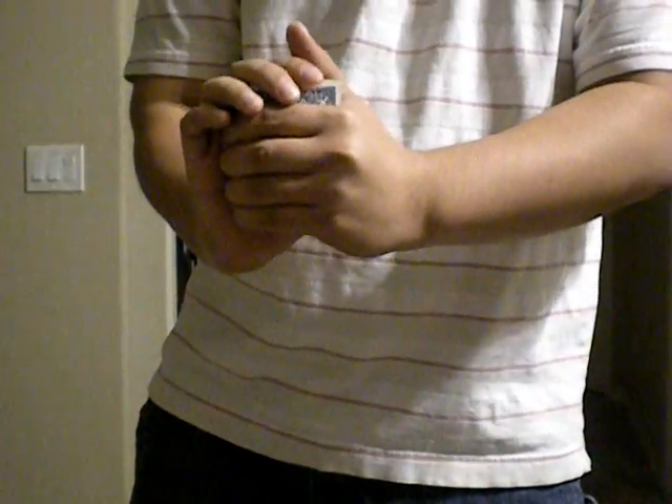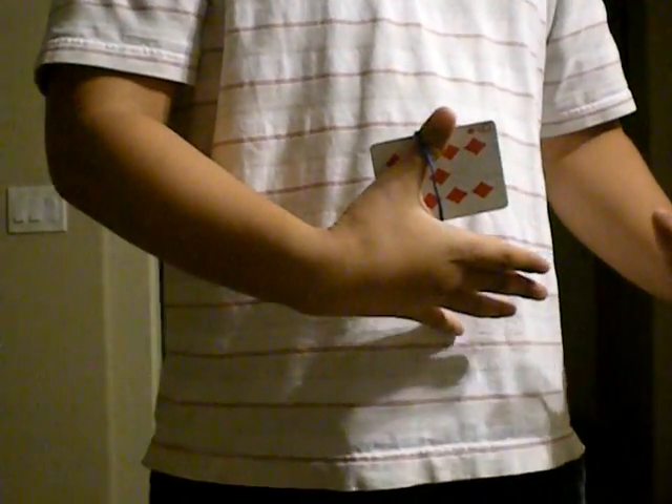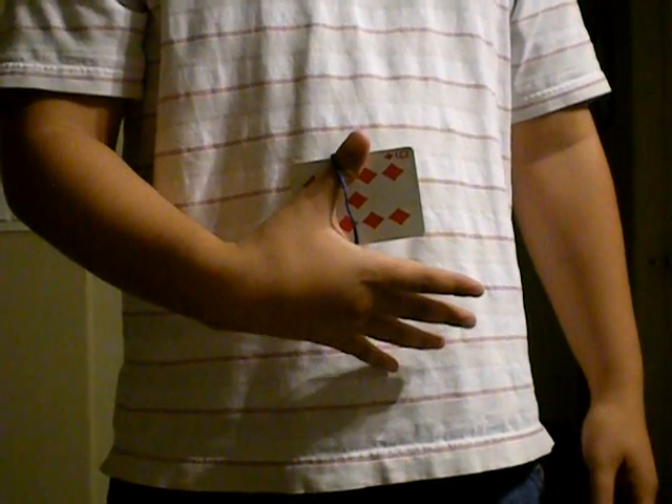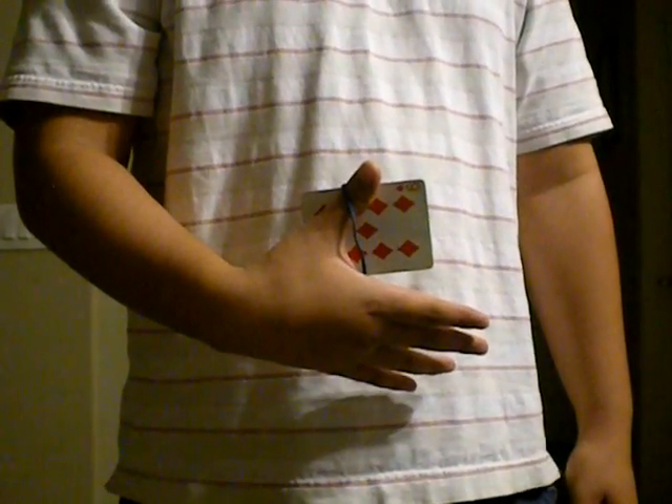So what I'm going to do now is attempt to shake the rubber band off around your selection. All right, here we go — and the card is your nine of diamonds. Thank you, and that's my trick. It's called the Larum. Hope you like it.